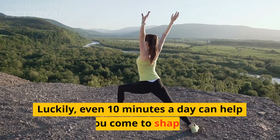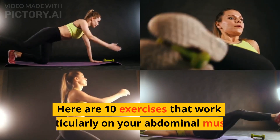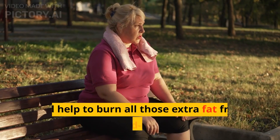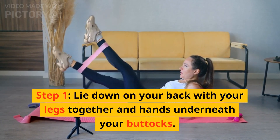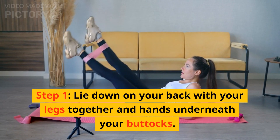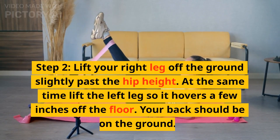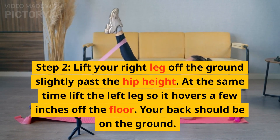10 exercises to lose belly fat. A saggy and flabby belly is a major area of concern for most people. A bulging belly not only makes you feel conscious about your look but is also unhealthy. If you do not have enough time to spare in the gym due to your busy schedule, luckily even 10 minutes a day can help you come to shape. Here are 10 exercises that work particularly on your abdominal muscles.